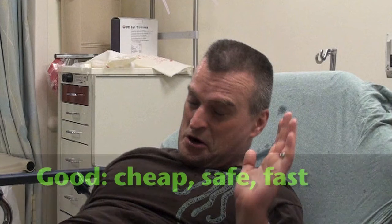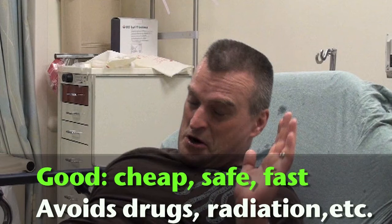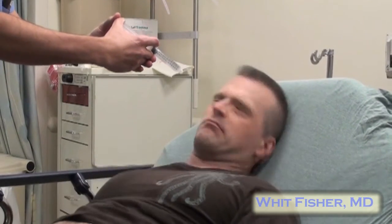The good things about this test are that it is cheap, safe, and fast, and it can spare the patient from being exposed to dangerous drugs and procedures like CAT scans or even intubation. The bad thing about this test is that it looks really mean. Do not do it with a smirk on your face, and do not laugh, especially if family members are present, because they can definitely take it the wrong way.